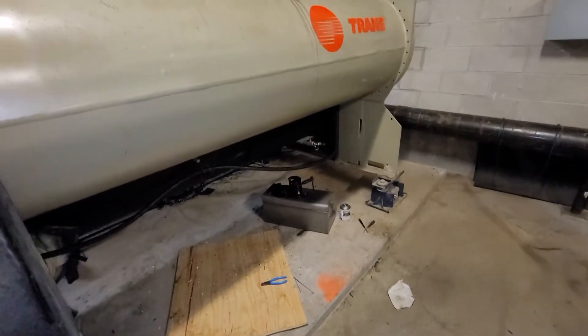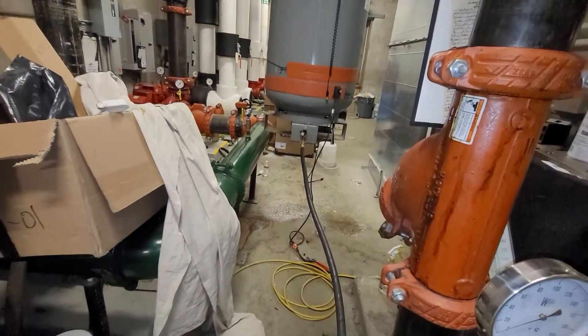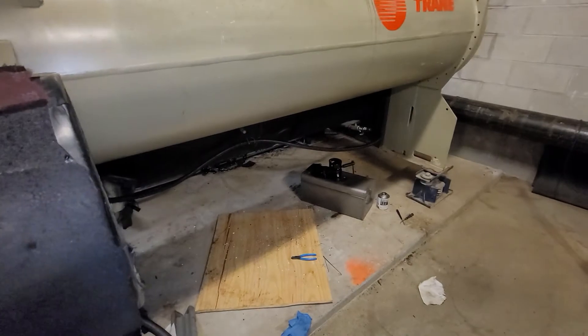Anyway, that's how I'm charging. I've been interested to know what you guys do — do you raise the tank up like that? Am I wasting my time? I think it's pretty good. That's all I got, thanks.